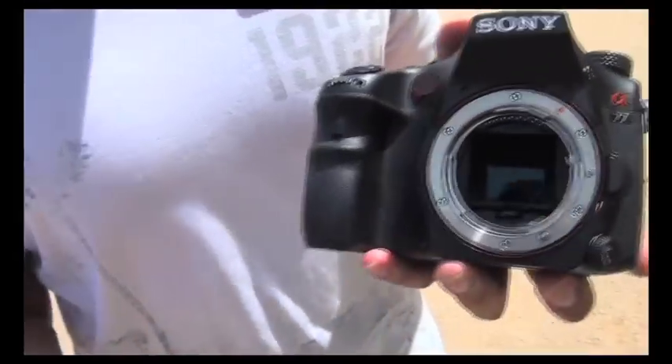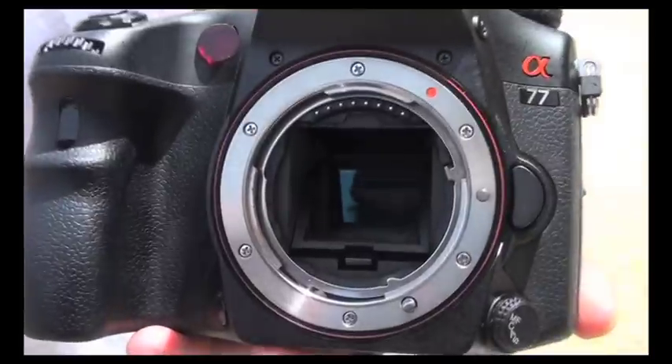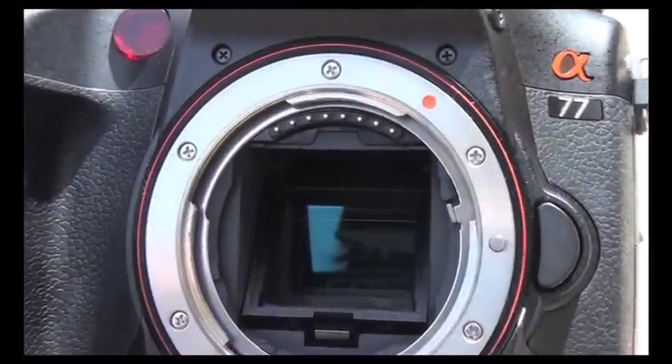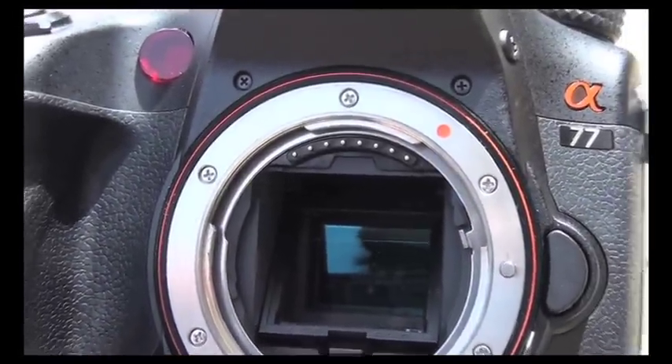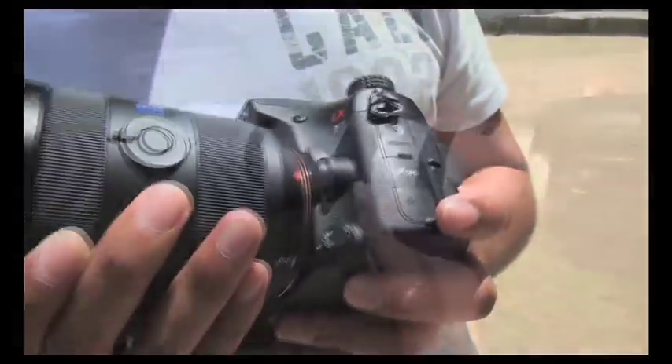When you first look at the A77, you'll notice that it looks like any other DSLR out there, but when you look closely, you'll notice there are some unique features that separate this camera from the rest. Firstly, there is a fixed translucent mirror instead of the usual moving mirror, and the benefit of this is that you get quick and accurate continuous autofocus in stills and videos. Because of this technology, the camera offers an ultra-fast 12 frames per second shooting.